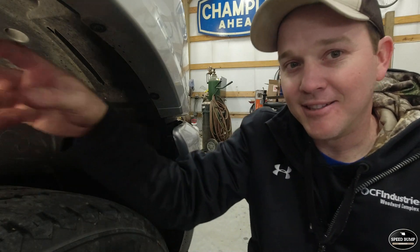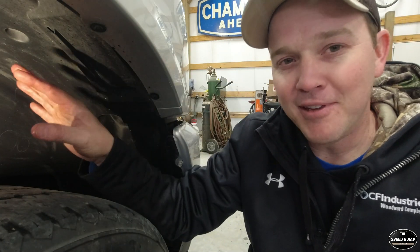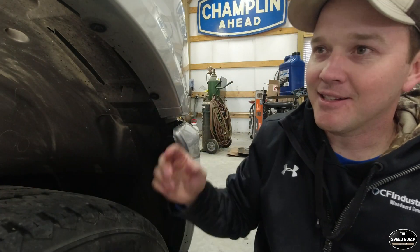That is much better than the dealer service I got on this truck — they spilled a whole lot; they definitely needed one of these tools. Let me finish up here — I need to get the drain plug in, get some oil in it, and then we'll wrap this video up.